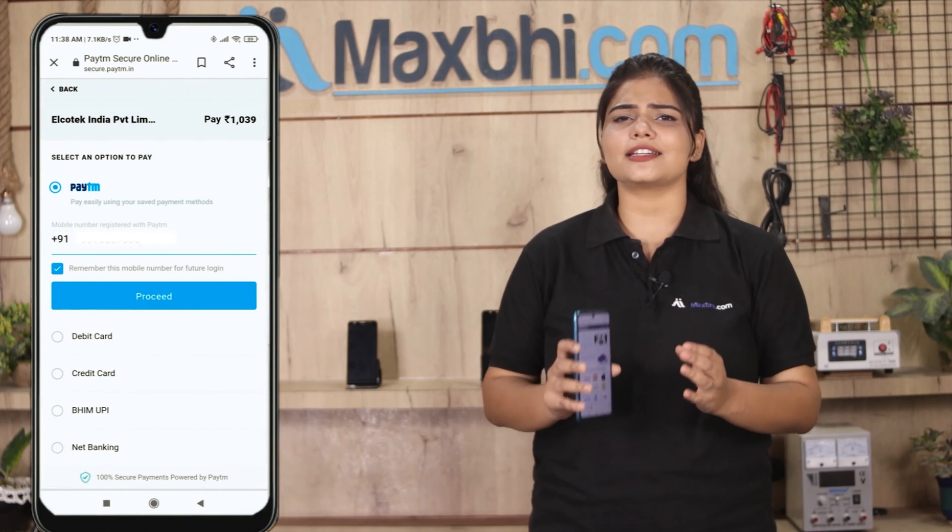Once your payment is done and your order is processed, it will be safely packed and dispatched within 1 or 2 days. And yes, shipping is free, so you just have to pay for the product and nothing else.